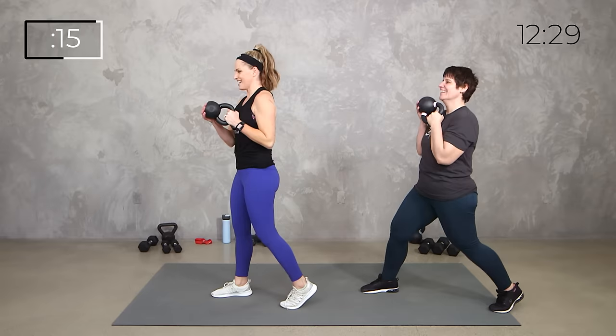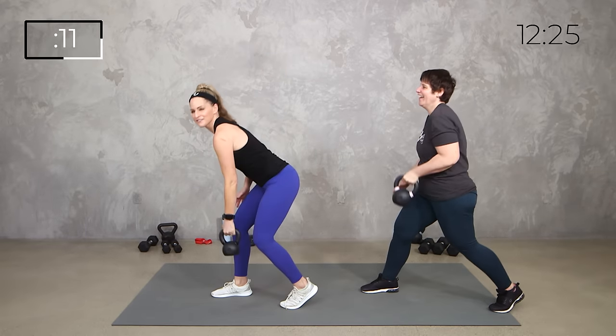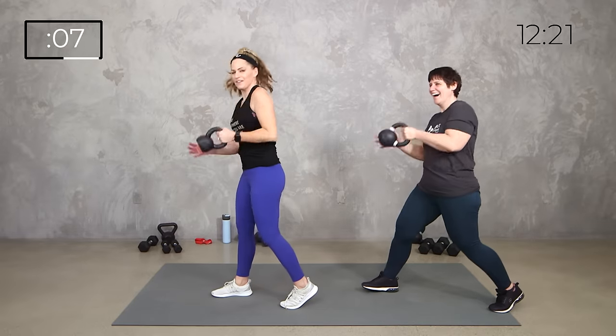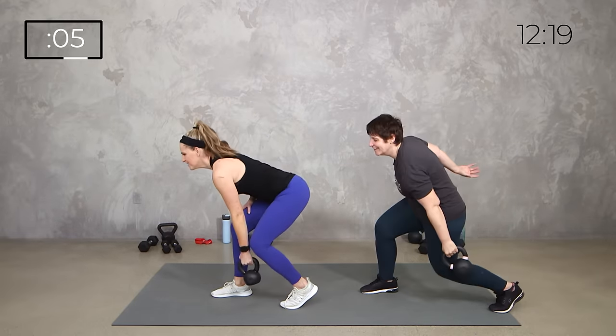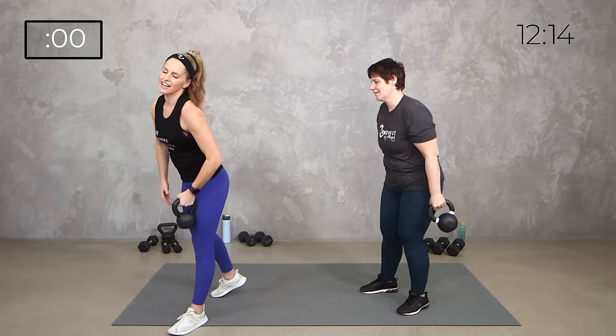Swing it here, catch it, down and up. We've got 5, 4, 3, 2, boom. Alright, give your hands a little break from the kettlebell.